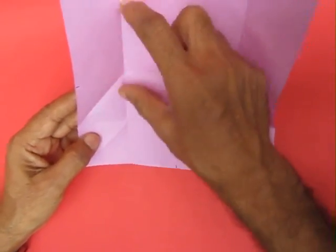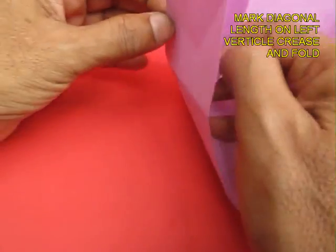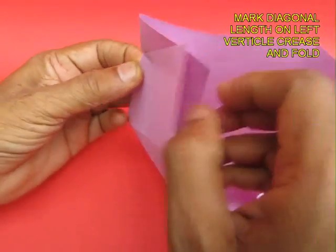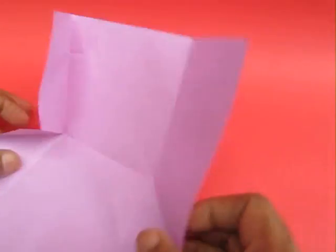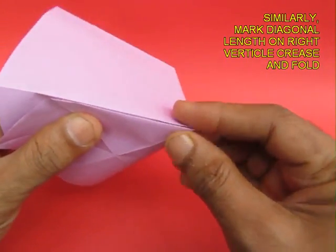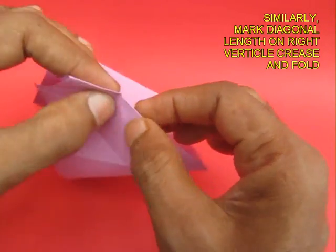Now measure the diagonal length and transpose it to the vertical line. Crease over here so that the length of the diagonal is marked on the vertical line. Repeat it from the other side. Here is the fold.